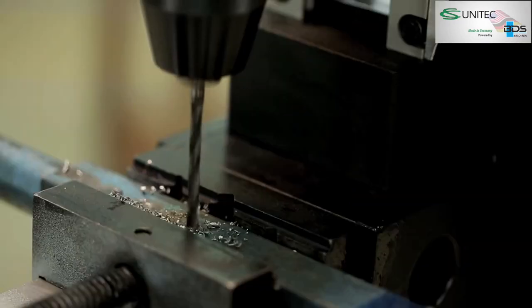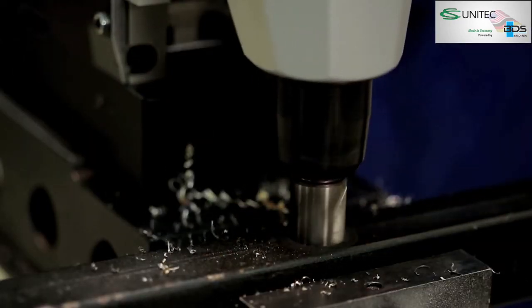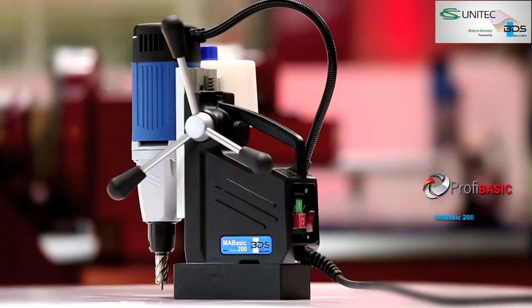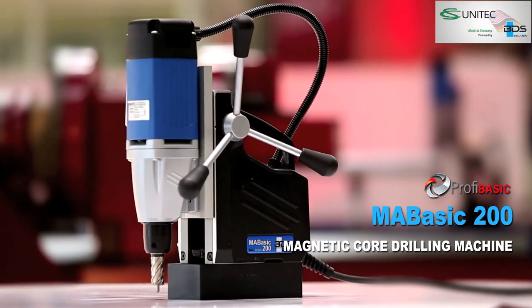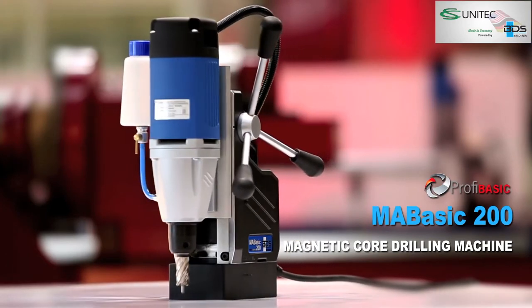High performance, lightweight and the most economical magnetic drilling machine ever made in Germany. Presenting the all-new MA Basic 200 Magnetic Core Drilling Machine from the Profi Basic category.